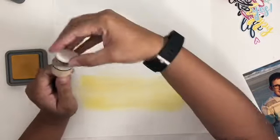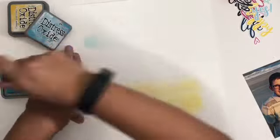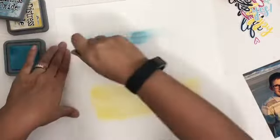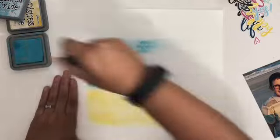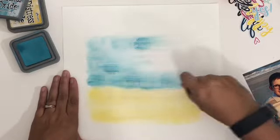I am using a combination of yellow and blue, and I will link you to the specific colors down below. I just got a bunch of new ones so I can't remember the right names at the moment, but I will be sure to link you to which ones I used. You can see I'm not being real careful — just spreading across.